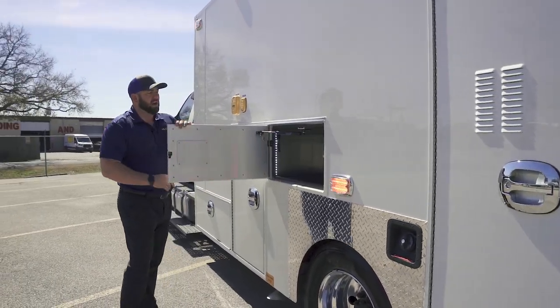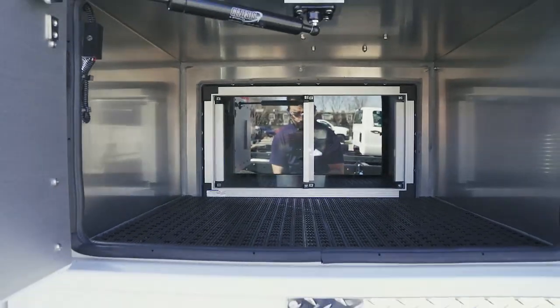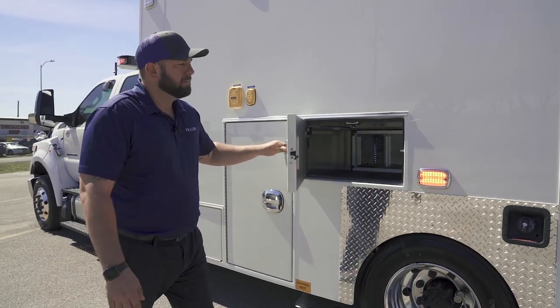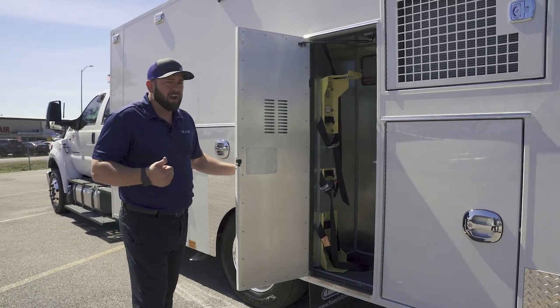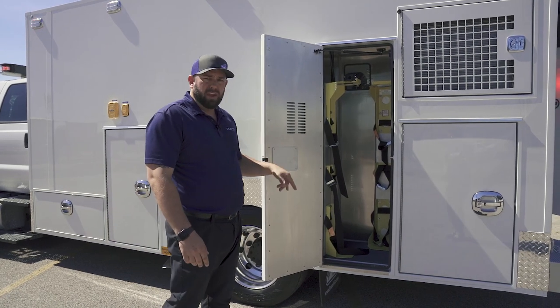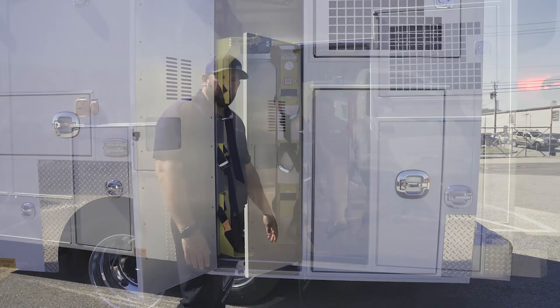Another storage compartment over the wheel well — this one is a pass-through, what we call an inside-outside. It's wider than we normally do, but we had extra space so we used it up. They carry two main bottles — one oxygen and one breathing air — both located in this exterior compartment. They will be vertical manual loads, but with something like a tank boss dolly, loading and unloading will be pretty easy.